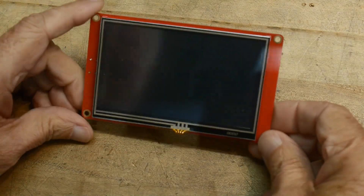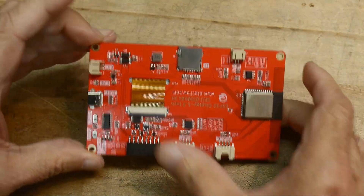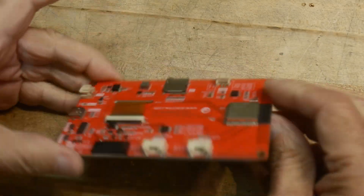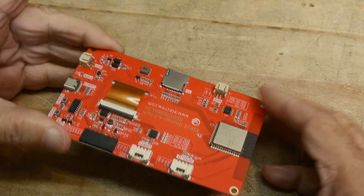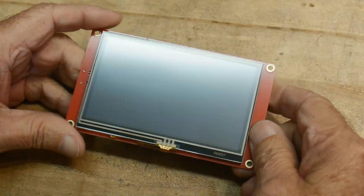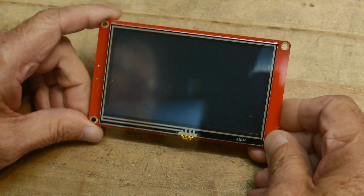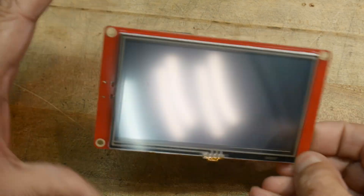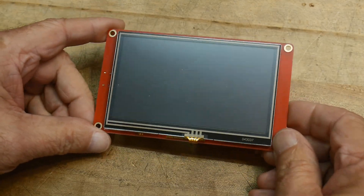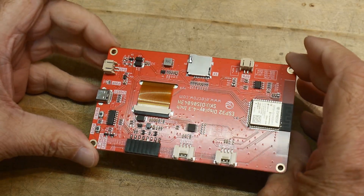I have a touch panel display here, it's 4.3 inches, it has an ESP32 and a bunch of circuits and stuff on the back. This was sent to me by the Elecrow company - they're the ones with the CrowBot - and they asked me if I needed any displays. So I'm going to try to put this in my Omnibot robot, see if this will fit in the front panel. It might be a little bit big, I still haven't quite figured that out yet, but it is a nice display.